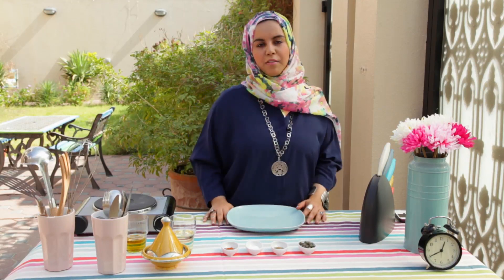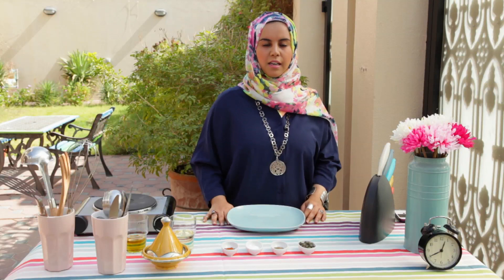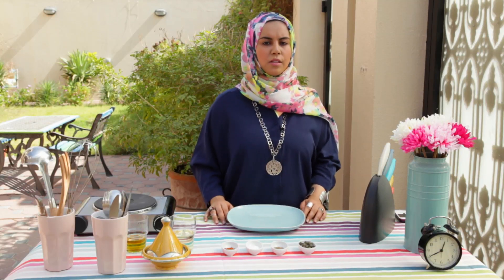Hi, this is Jihad al-Nasriya and welcome to my kitchen. I've been in Dubai for the last 13 years and I work as a TV producer. Today I'll be presenting a very traditional Tunisian dish called Breek.